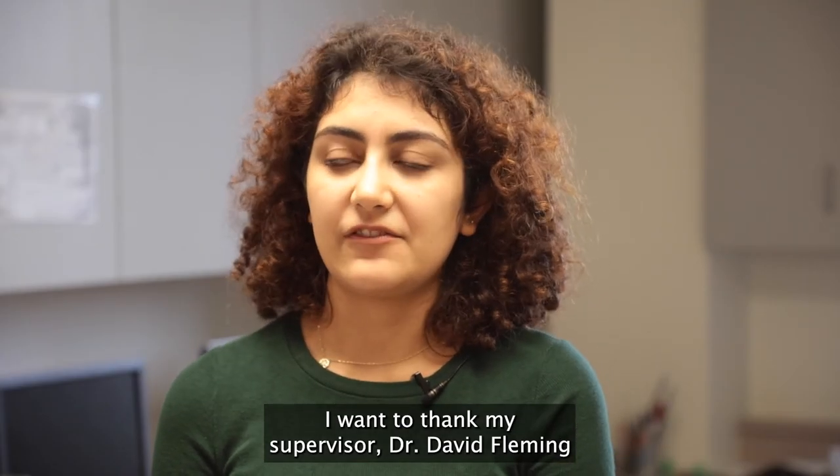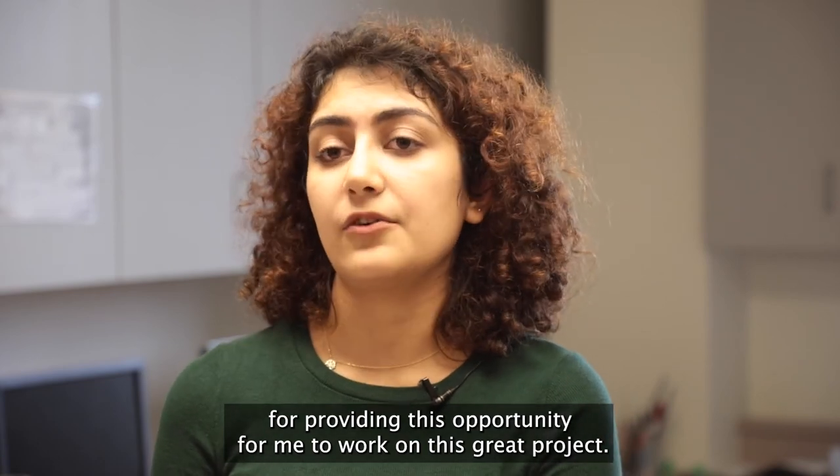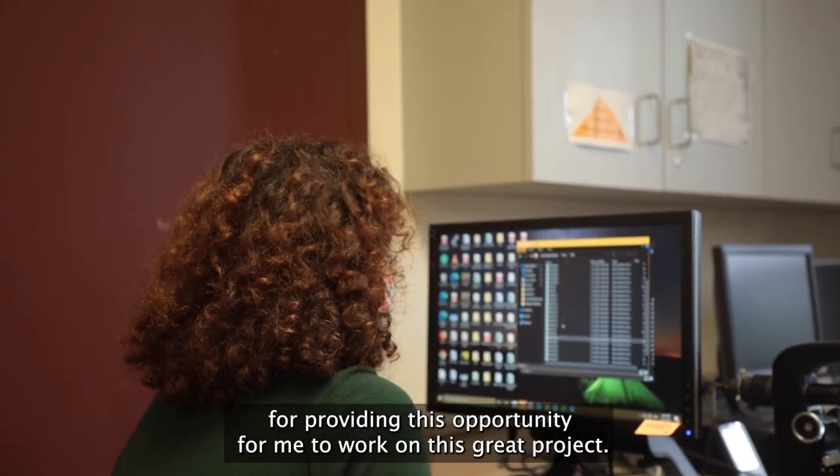I want to thank my supervisor Dr. Davis Fleming for providing this opportunity for me to work on this great project. I'll see you next week. Thank you.